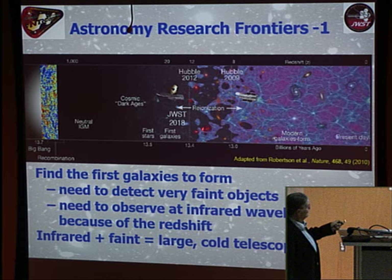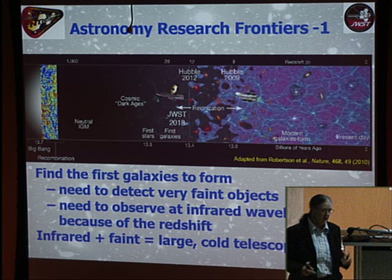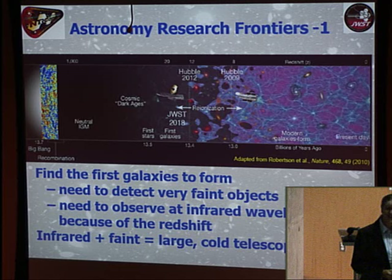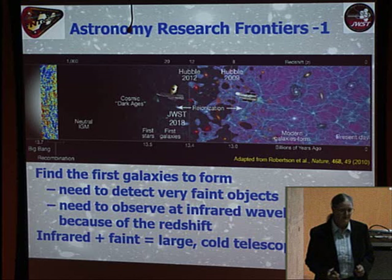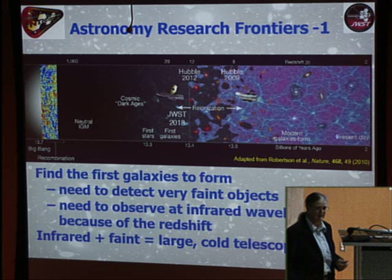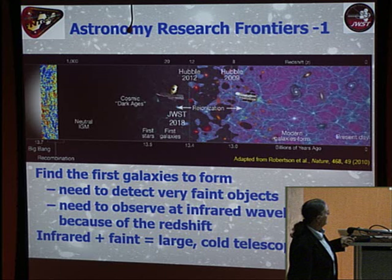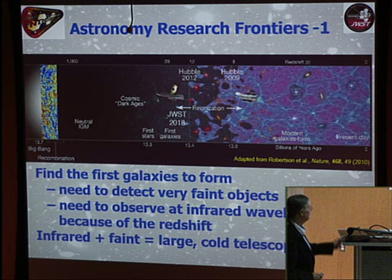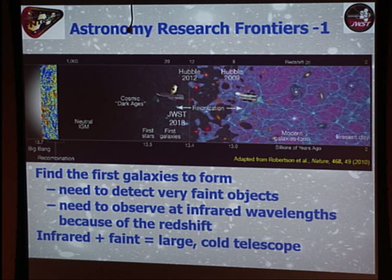One reason the Hubble is running out of capability is that its primary mirror is kept at 76 degrees Fahrenheit — essentially the temperature of the room in which the mirror was figured. Being that warm makes it a terrible infrared telescope with huge background from the mirror's own thermal emission, and it's only a 2.4-meter mirror with limited spatial resolution in the infrared. What we want is infrared capability coupled with faintness detection, which means a large, cold telescope.